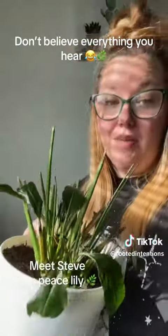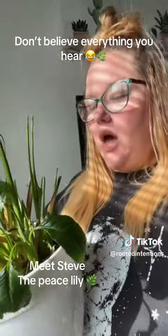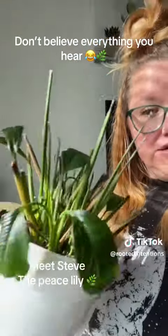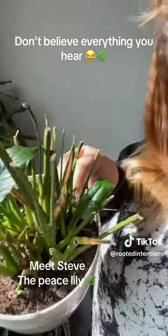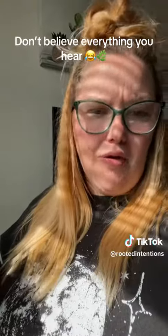I'm here to tell you that Steve was a lot bigger when I got him. We had to finally take the big chop, and there has been some growth — we got a little new growth there. Plant gurus, don't come for me.